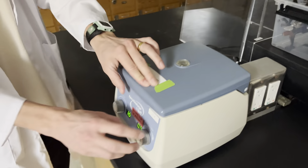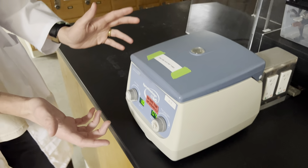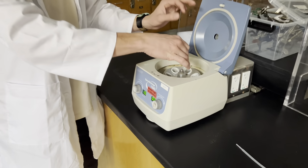We close it and then we turn this on and never exceed 5,000 rotations per minute. And once that's done, a little green light will flash, hit this button to open it up, and take out whatever we're testing.